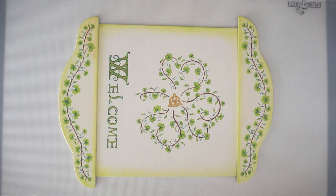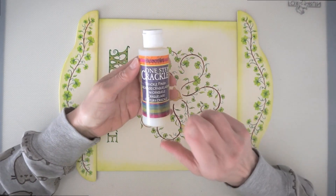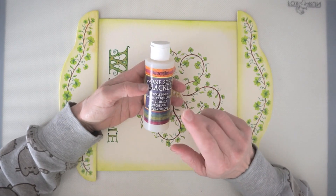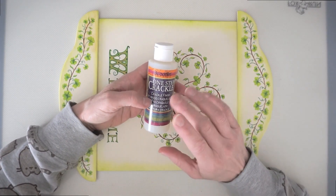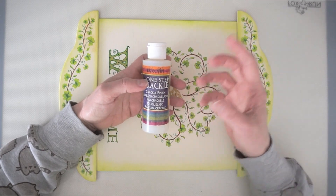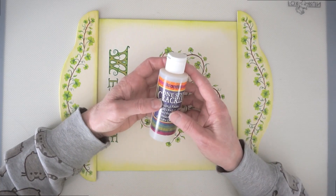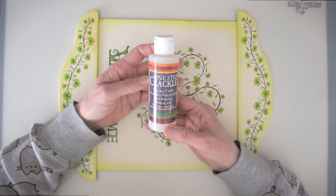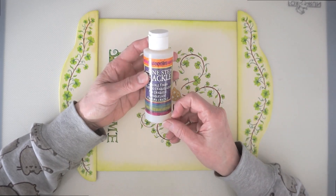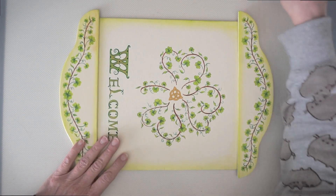Hi guys, this is Sheila Landry from Toll Painting Designs and today I wanted to show you how I applied a finish using DecoArt's One Step Crackle. The result of this crackle is a very fine cracking process — it's not like the weathered wood which has bigger chunks and looks very profound. This is a very subtle result. It's called One Step Crackle because it's really easy to do, and I'm going to be doing it on my new Celtic welcome plaque design.